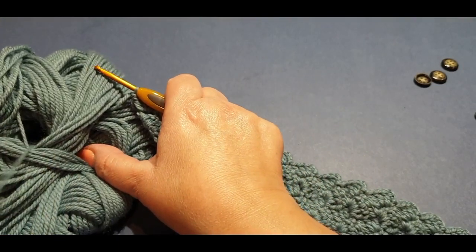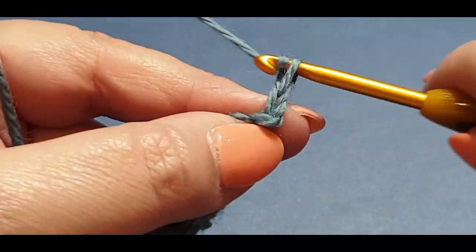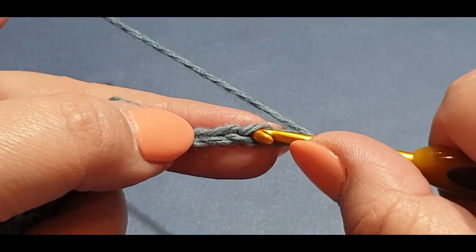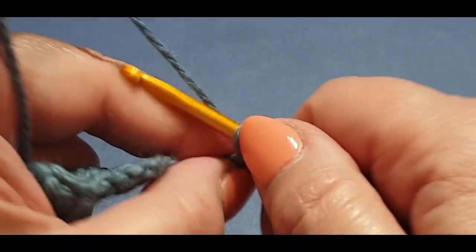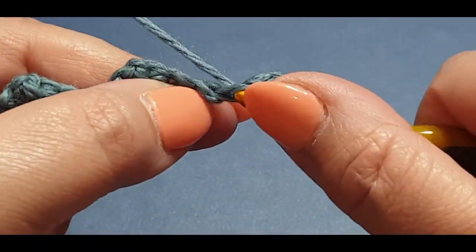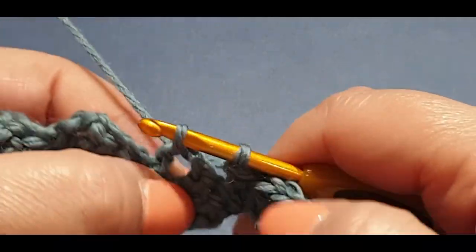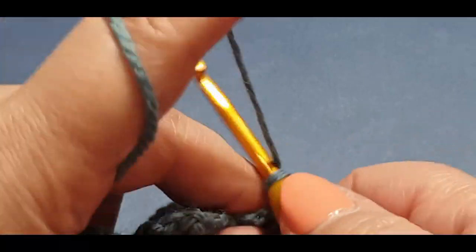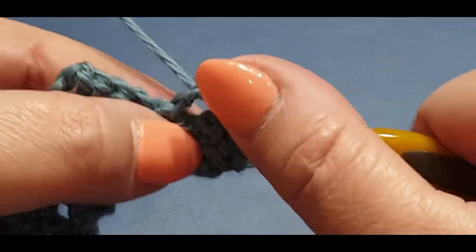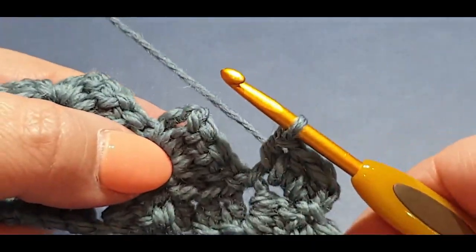If you want to change where your buttonholes are going, just do that buttonhole step where you want it. Chain up six: one, two, three, four, five, six. The row is going to be different but this cluster set will be the same — put your double crochet in your fourth chain from the hook as normal. Slip stitch into your next chain space, chain up two: one, two — do a normal double crochet in that stitch, then another normal double crochet in the next stitch, then a half double crochet in your next.